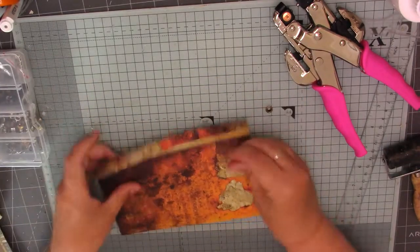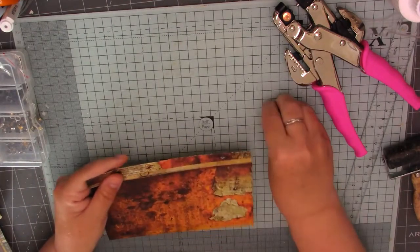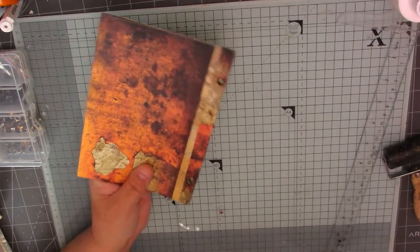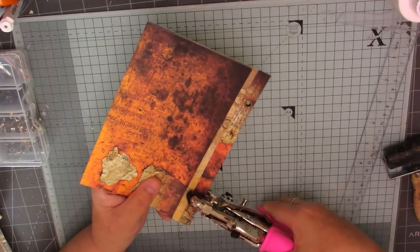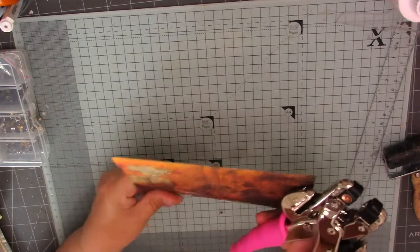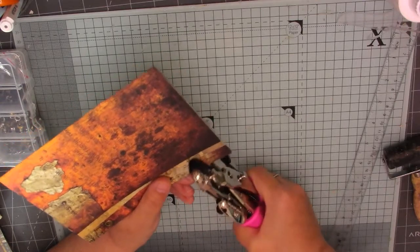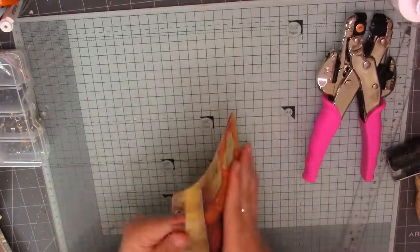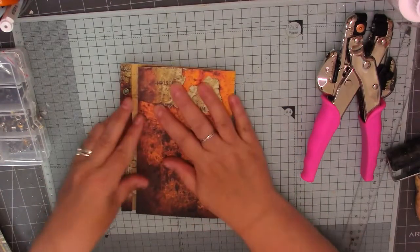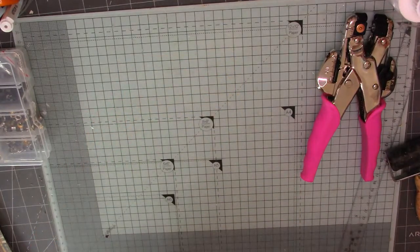I'm just doing the best I can here. Let's set them eyelets — yep, and this one. So there's that one. Let's have a look at that journal and see whether we need to trim it down. No, that one's okay — it fits in fine. So there's the second one done — let's do the third one.